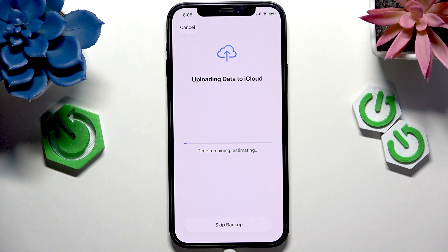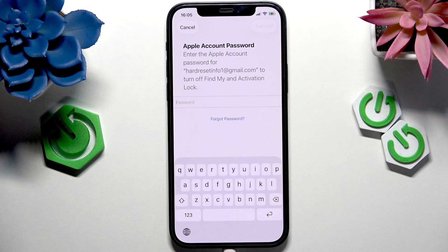Now it will start uploading data to iCloud. I highly recommend backing up your data, although I'm going to skip it just to make it faster. I'd recommend backing up your data so you actually don't lose it.